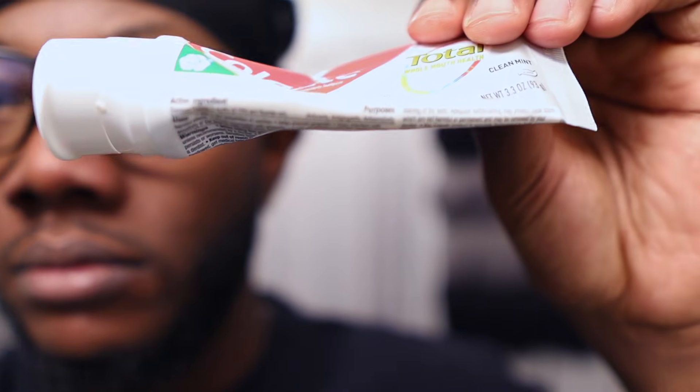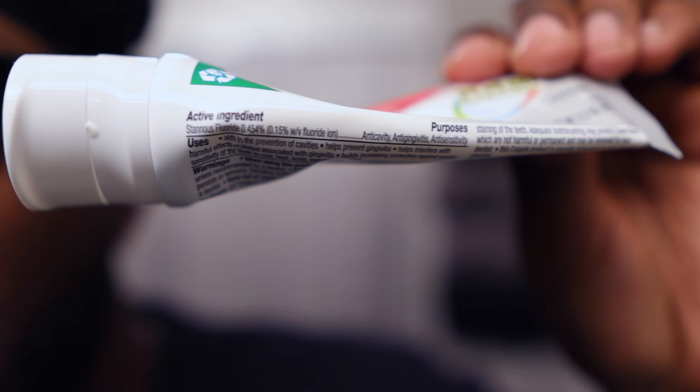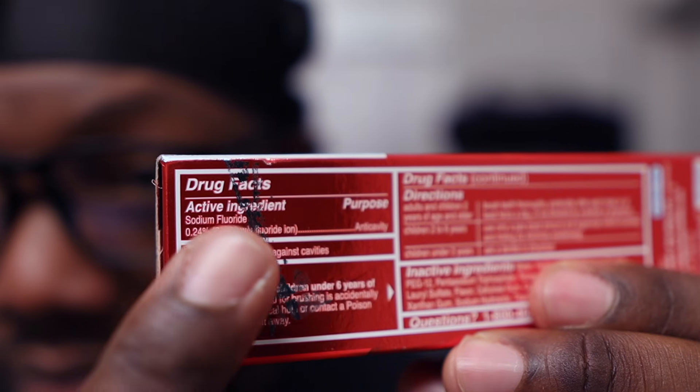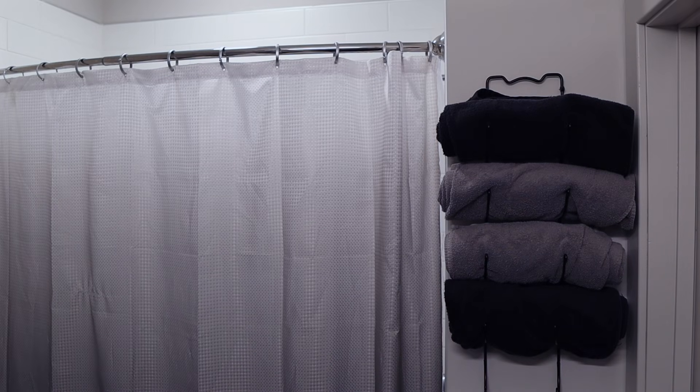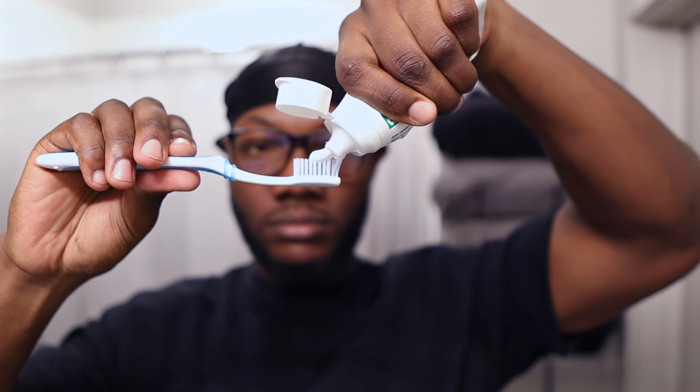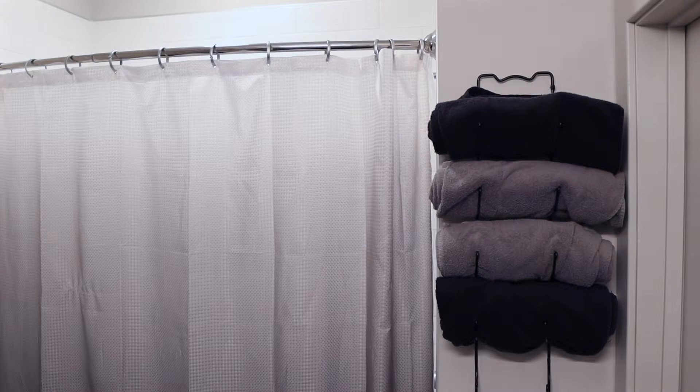I'm using Colgate toothpaste, but I'll be completely honest — I prefer Crest. My favorite is Crest 3D White, but this is toothpaste I got for free in dental school. Toothpastes are really one and the same; you just need to look at the active ingredients and make sure it has fluoride. See this box? It says sodium fluoride — that is what you need. I'm using a pea-sized amount of toothpaste. That is all you need; you do not need to waste toothpaste putting a whole bunch on your toothbrush. Pea-sized amount for adults.